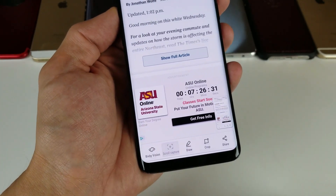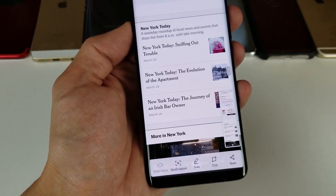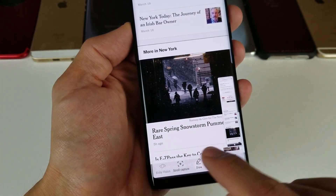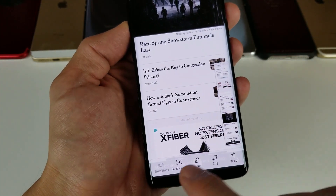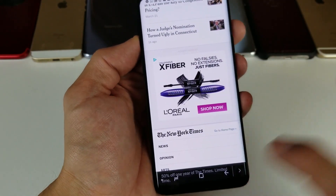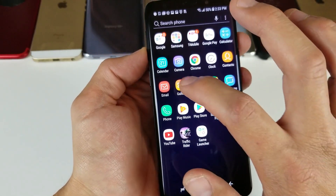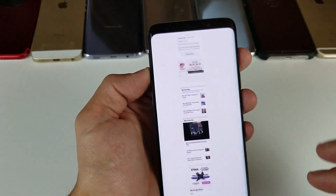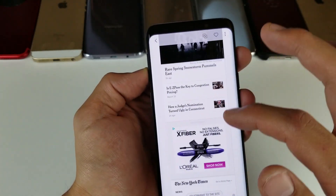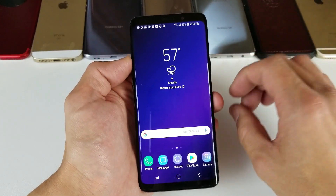Tap on 'Scroll Capture' — it'll move it down, and it says scroll capture again because there's still more room. You can keep going down, tap again to continue, and go all the way down to screenshot the entire page. Now if we go back into our gallery, we're going to have that entire screenshot right here — take a look at that.